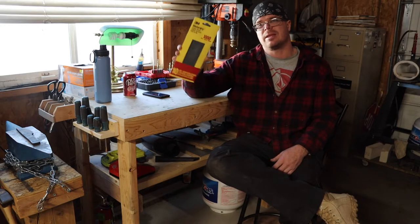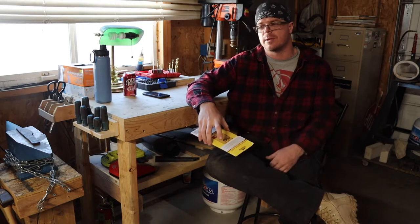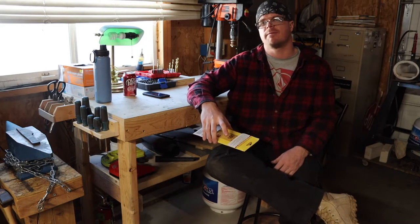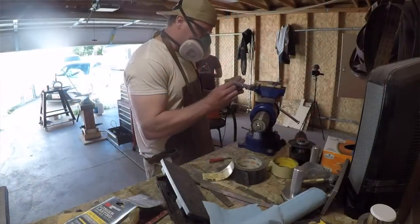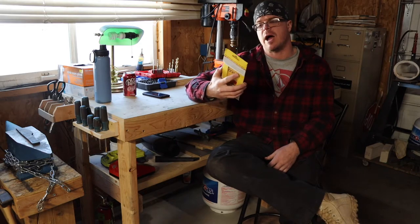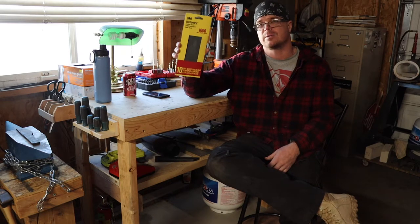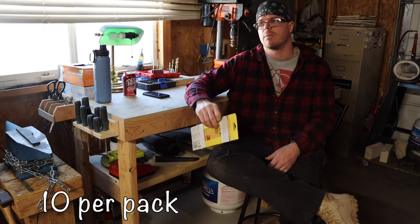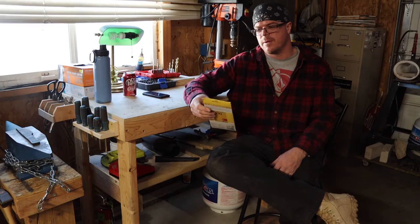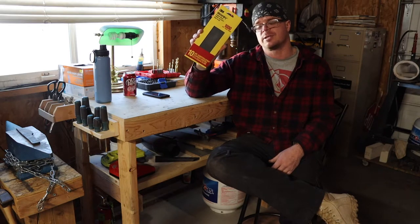If you know somebody that makes knives and don't know what to get them, get them some sandpaper. The grits you're going to want are probably anywhere between 120 and 3000 — those are pretty common grits for hand sanding knives. Don't go super cheap; cheap sandpaper takes a long time and you won't get the best finishes. The stuff I use is 3M wet/dry — I highly recommend it. It comes in packs of 10 for around $6 or $7. Knife makers go through sandpaper quickly.